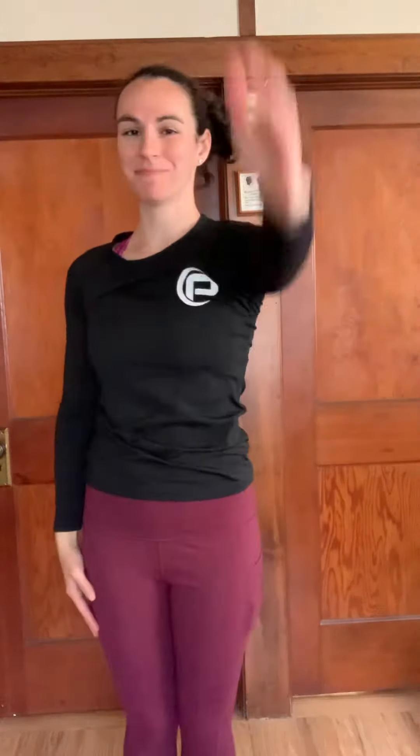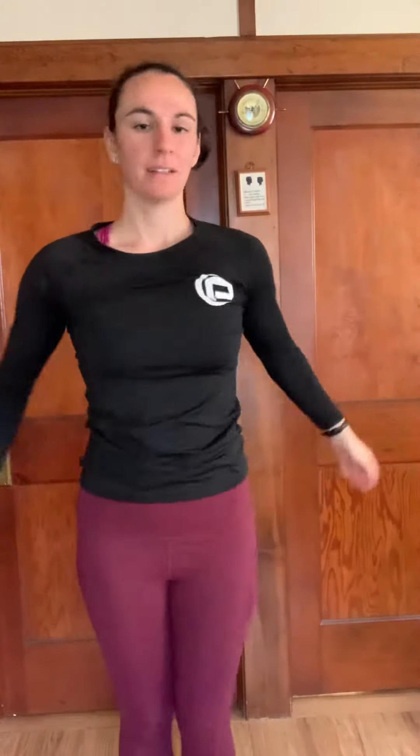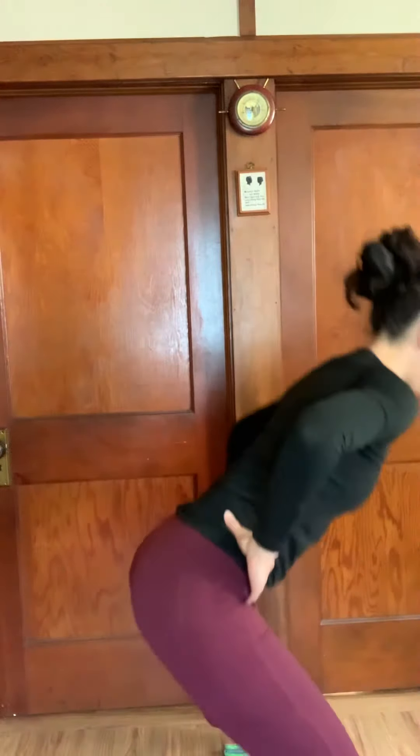Reverse. Let's do some trunk twists. Then do a side lunge on each side, getting a nice stretch and sinking back as you do.